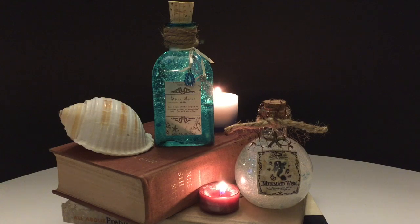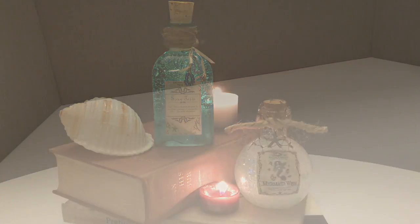In this video I'm going to show you how to create these potion bottles. We're going to make Siren Tears step-by-step on this DIY. To make our Siren Tears potion bottle for an upcoming party or event, you will need a few supplies.